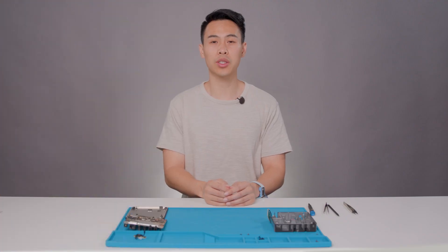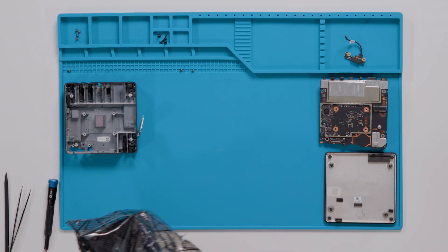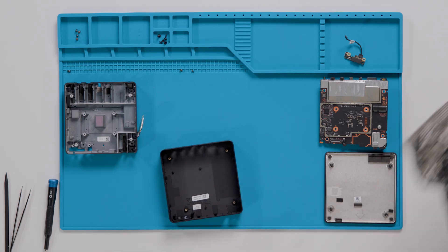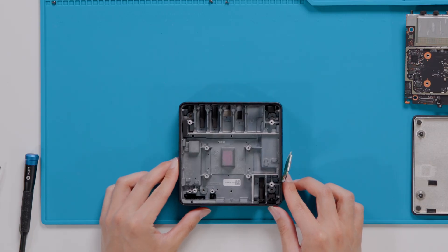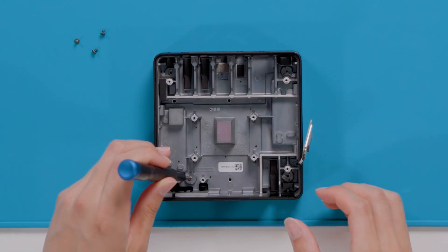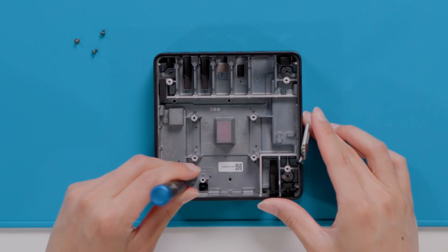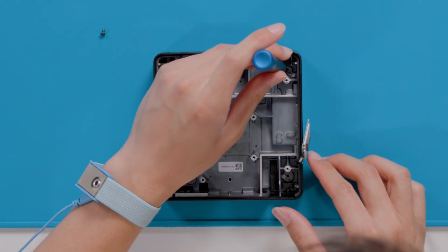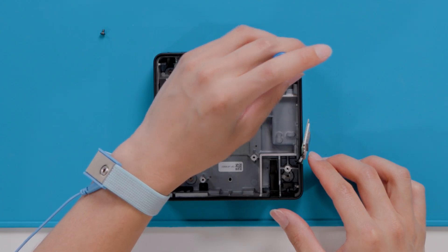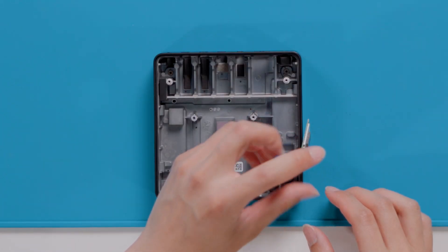Now we will reassemble your Windows 365 Link with a brand new top enclosure. We will begin by gently inserting your reusable thermal shield into the new top enclosure. Once again, we will use a PH1 Phillips-head screwdriver to install the four new screws that came in your replacement kit to secure the reusable thermal shield to the new top enclosure. After the screw is snug, only tighten the screws an additional one-eighth turn, about 45 degrees, to avoid stripping the threads.